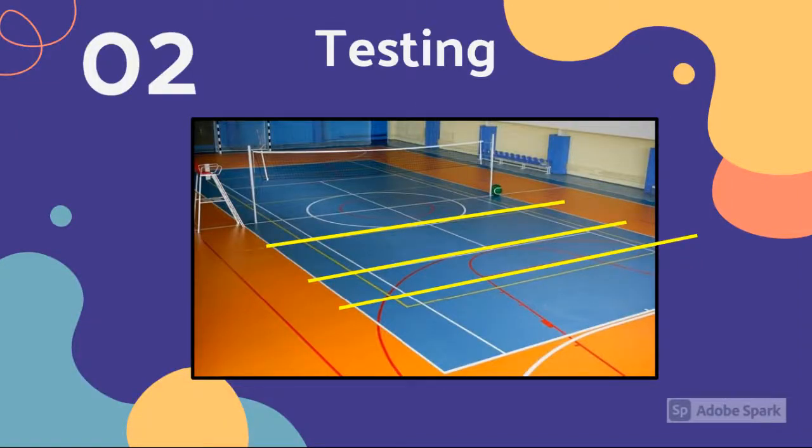A key pointer is to try to hit the center of the ball with the upper palm of your hand. For Jasmine's test, I had her attempt to hit the ball over the net for a total of 15 times — five times at each of four different distances away from the net, as shown in the picture.